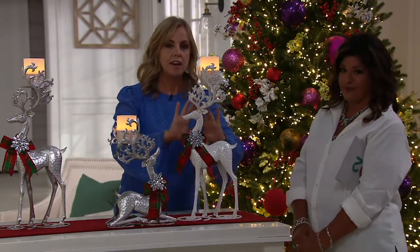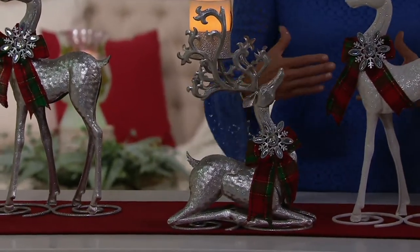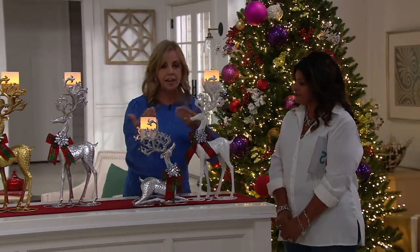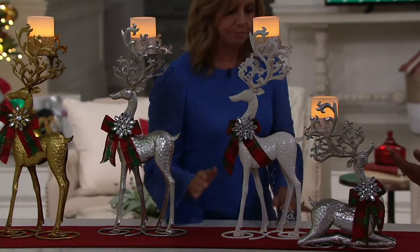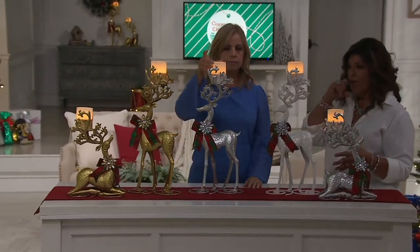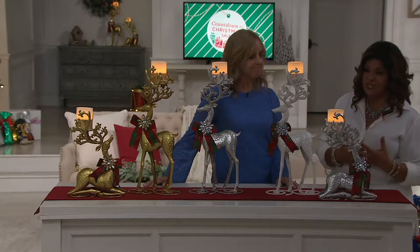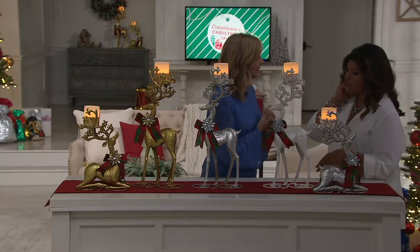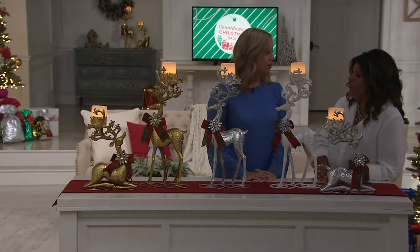If you do love the white in the standing deer and you like the thought of adding the kneeling, this silver goes perfectly with the white — they are going to match together. Any of these really look great. You can put them facing each other or going separate directions. I love the size of them because these would be a wonderful centerpiece on a table — all battery operated, so you're not plugging anything in. What a beautiful Christmas theme for a coffee table, an end table, as you're welcomed into the front door, kitchen counter — wherever you just need that little bit of holiday fabulousness.